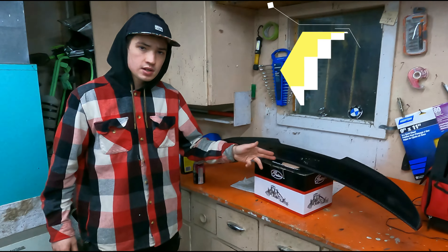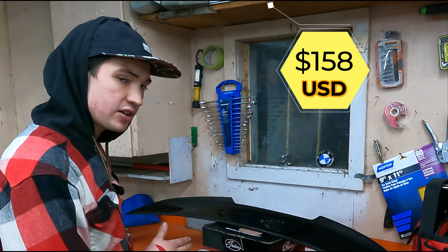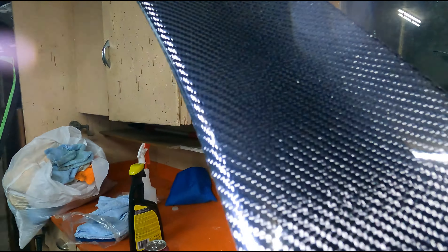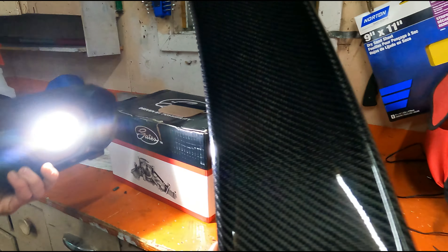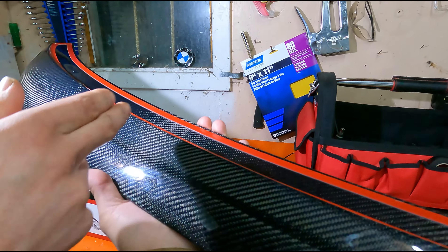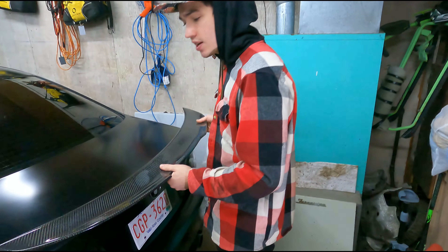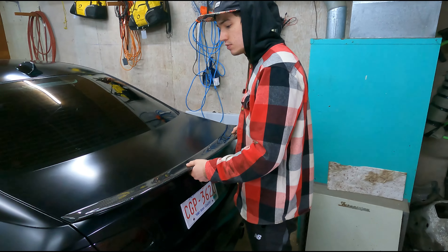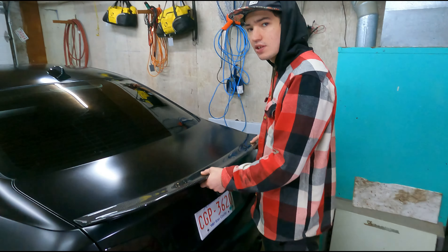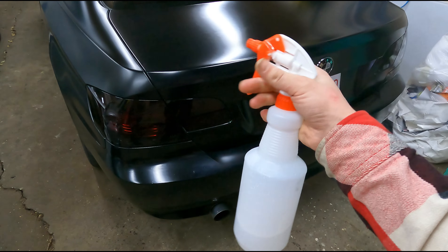So this is the spoiler — this is what you get. It was $200 Canadian dollars from eBay, shipped to my door free of charge. It's super light, feels good, other side looks good, and it comes with two little pieces of 3M tape.